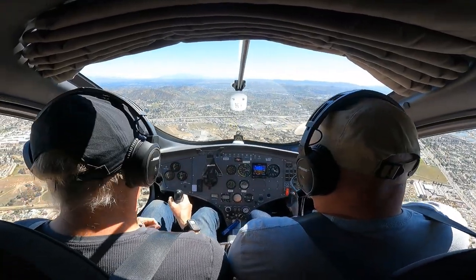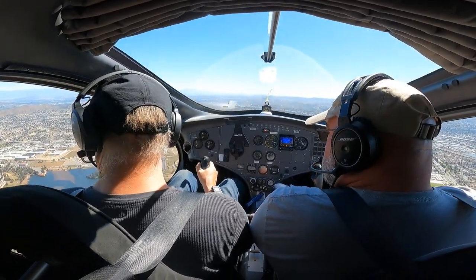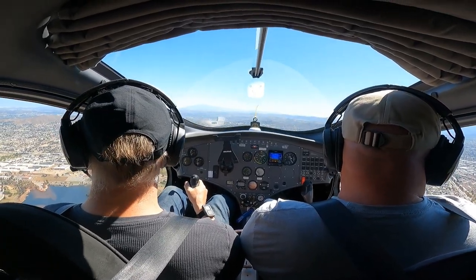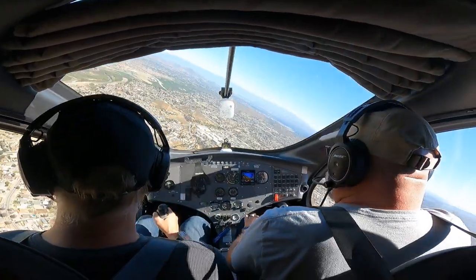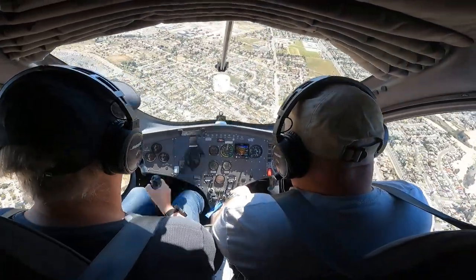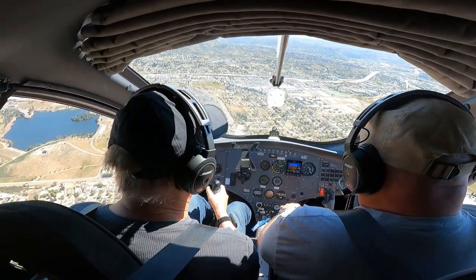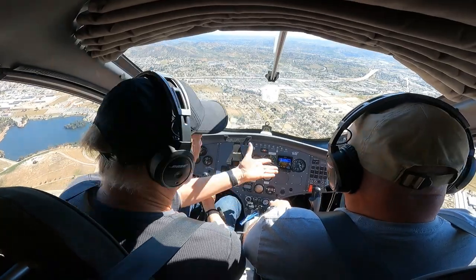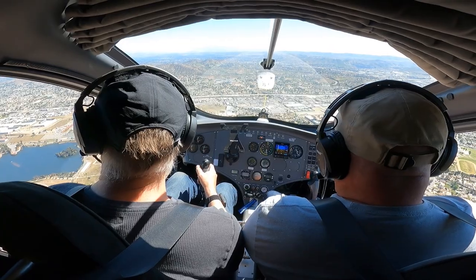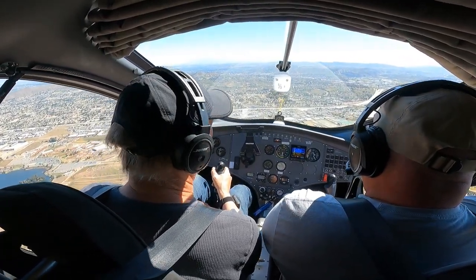We can't officially hover like a helicopter, but I can do a pretty good impersonation — you can see we can kind of stop in midair. And this is something a helicopter won't do: do a sharp turn like this. Oh my gosh! Nothing to it! And we lost no altitude on that either. I've seen that on video — it's different when it's actually happening.